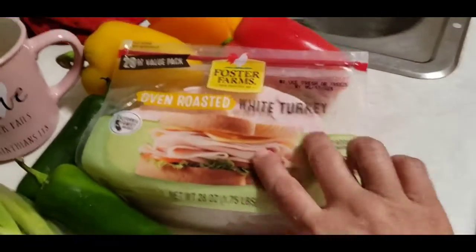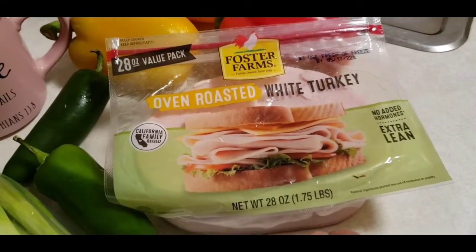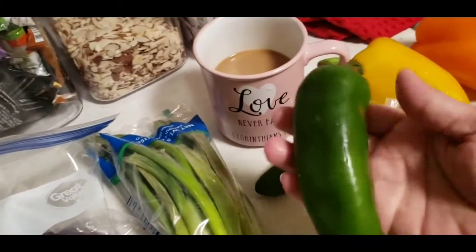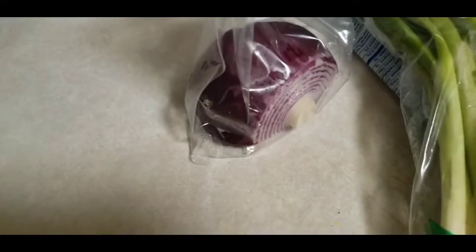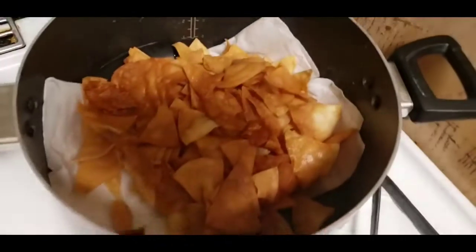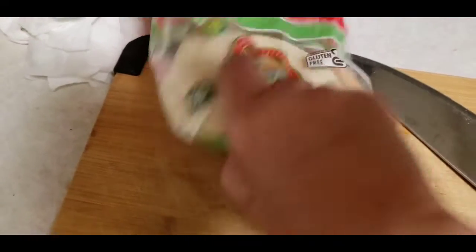Let's get into it! I got some ham — oven roasted white turkey ham — some green onions, two jalapeños, this one's pretty big so I'll use a piece of each. I got an onion, three or four tomatoes, and my tortilla chips frying over here. I've also got some more tortillas right here that I cut up on the board and I'm frying them up.